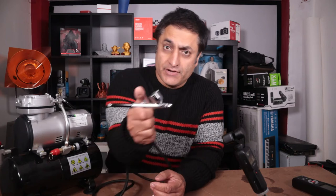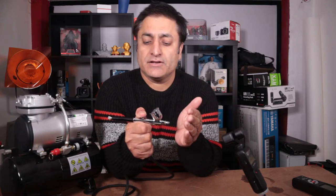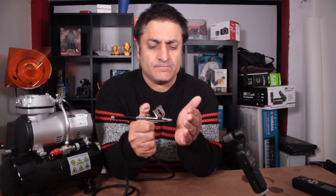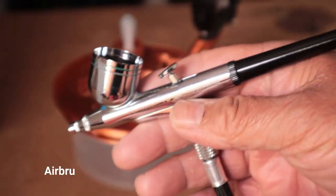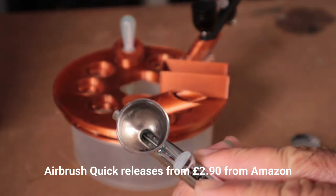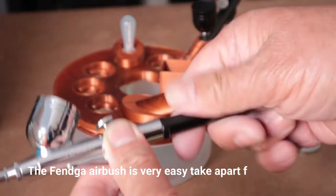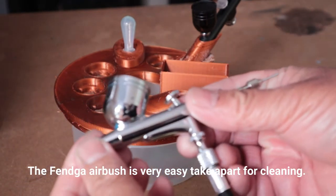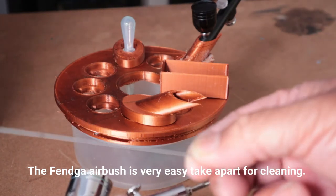I'll just show you the gravity feed — push down and the air is coming out there. Now pull back and you choose the pressure you want to use. And there you go.